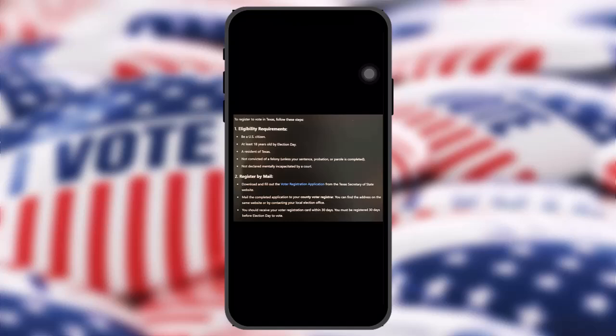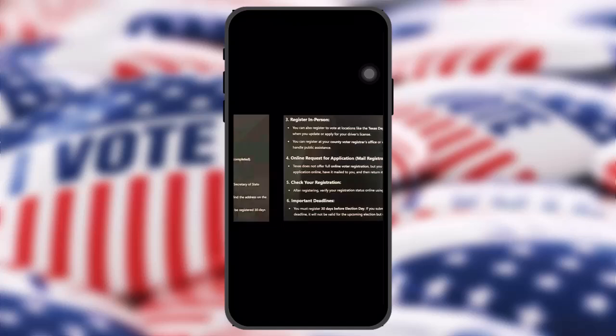While registering by mail, download and fill out the voter registration application from the Texas Secretary of State website. Mail the completed application to your county voter registrar — you can find the address on the same website or by contacting your local election office. You should receive your voter registration card within 30 days. You must be registered 30 days before election day to vote.